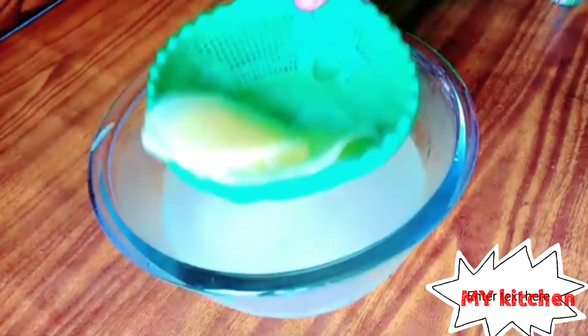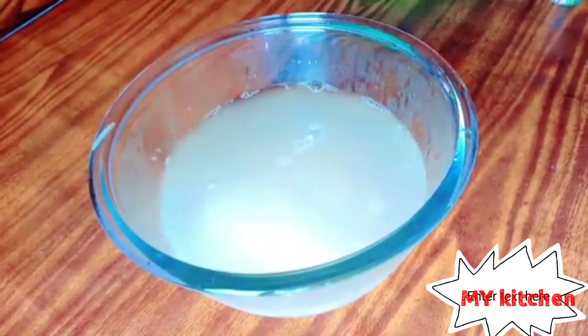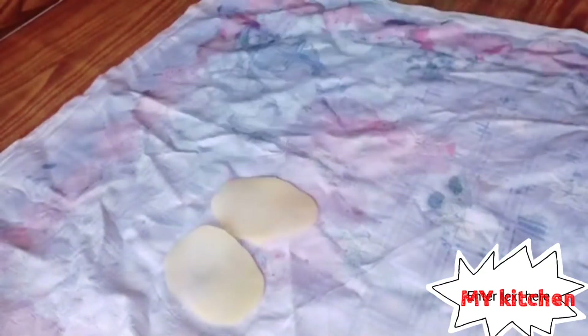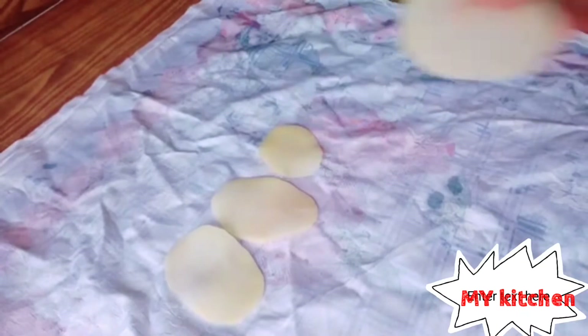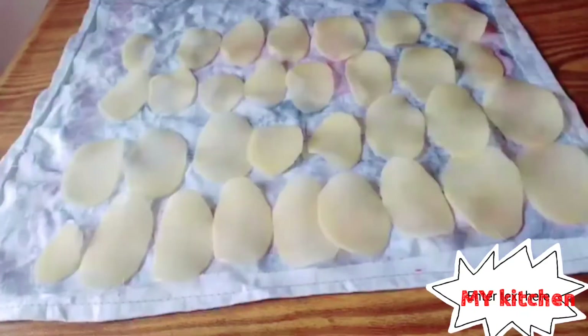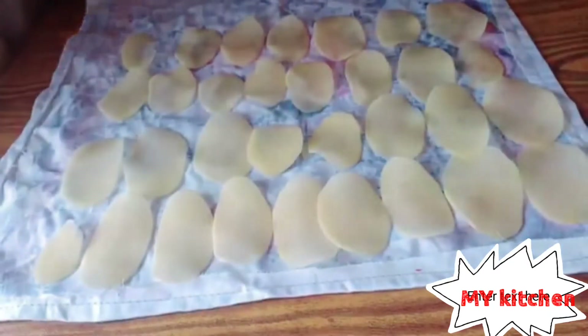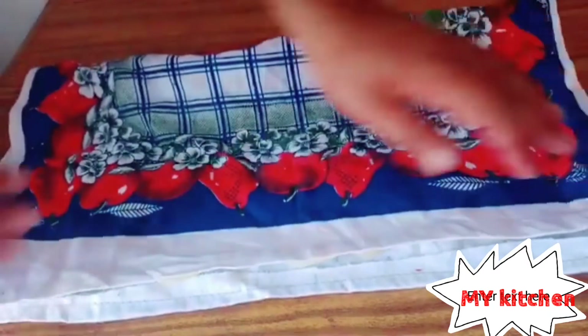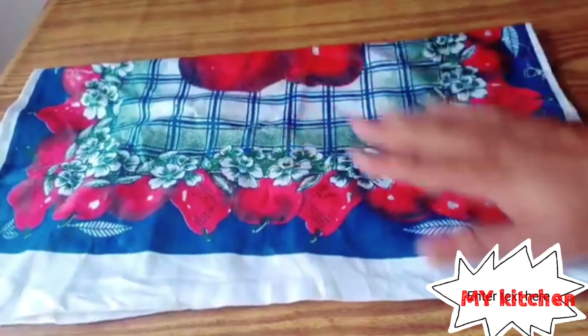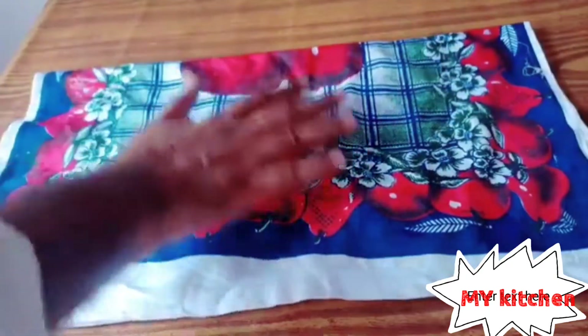Remove all the water. This is my towel, then I will put the potato here one by one. I will fold this cloth towel to remove most of the water.